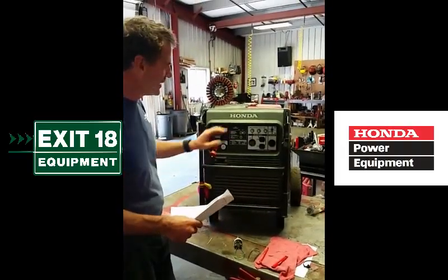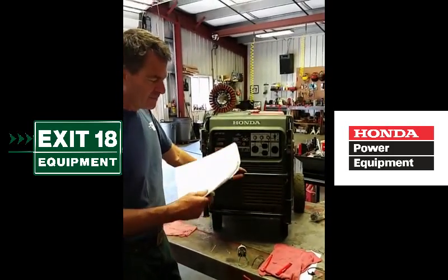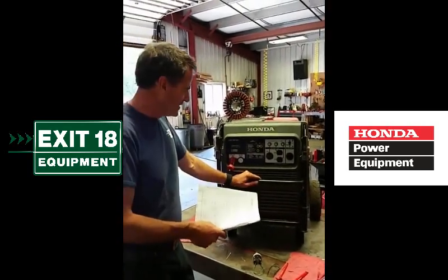We finally got our EU7000 back together. It's running and working just fine. Ten hours of research and trying to find out what the problem was.